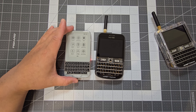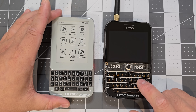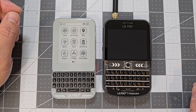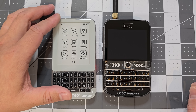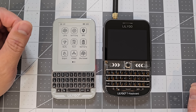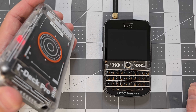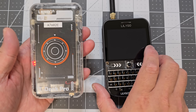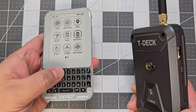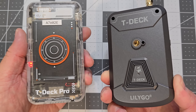Here's a size comparison — we've got the Plus and the Pro. They're probably going to be for different use cases anyway. The Plus also has 4G, so you can do mobile phone stuff with it. It really depends on what you want to use it for.